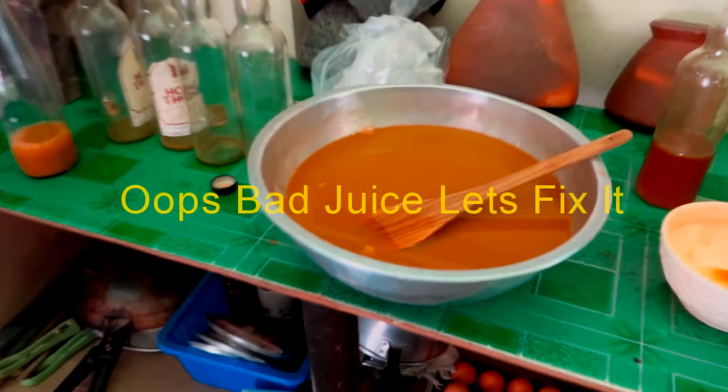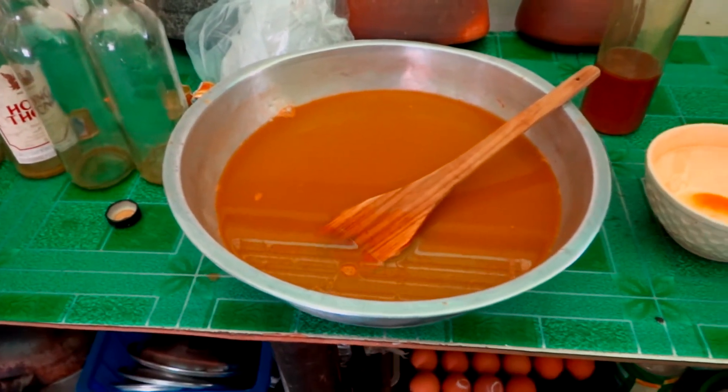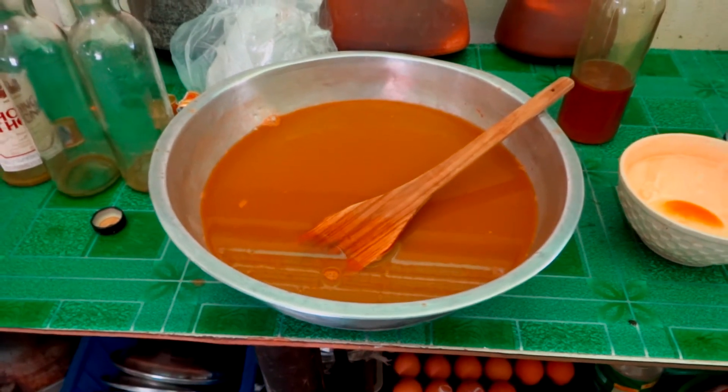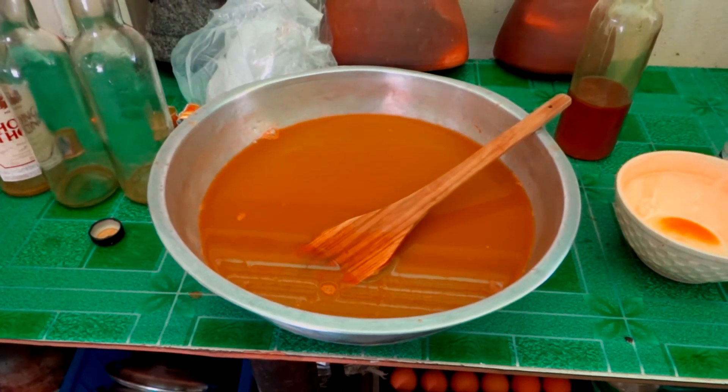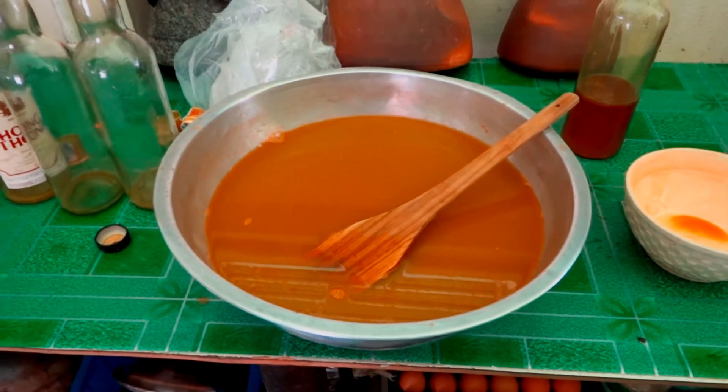I don't know if I put too many green leafy vegetables in there and it got a funky taste, or maybe I put too many cucumbers in there and I didn't peel them, or maybe too many lemons. I don't know exactly what went wrong with it. Last time I did it, it turned out really good. This time, not so well.